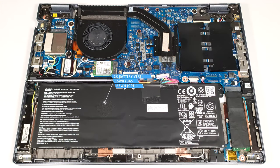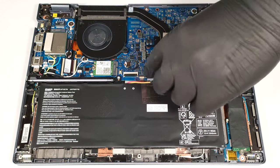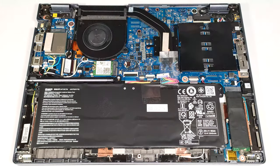The battery of our laptop is the default 56-watt-hour variant. For a longer autonomous life, you can get the bigger 65-watt-hour model. To remove it, unplug the connector from the motherboard by pulling it towards the battery and lift the battery away from the chassis.